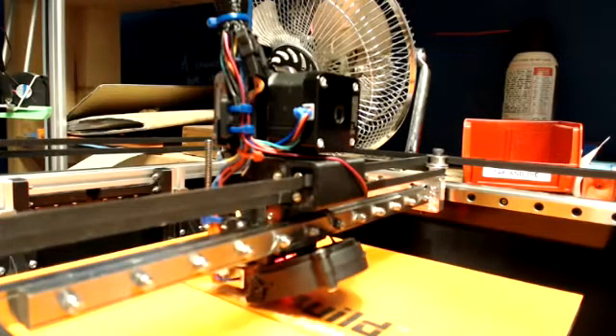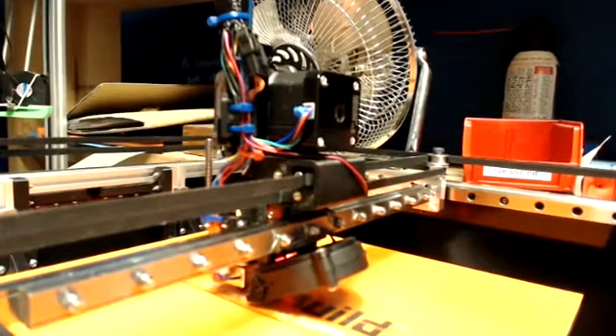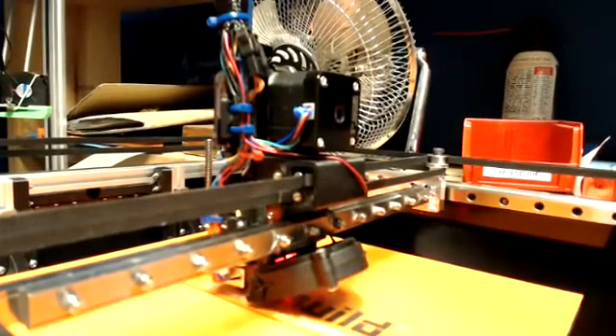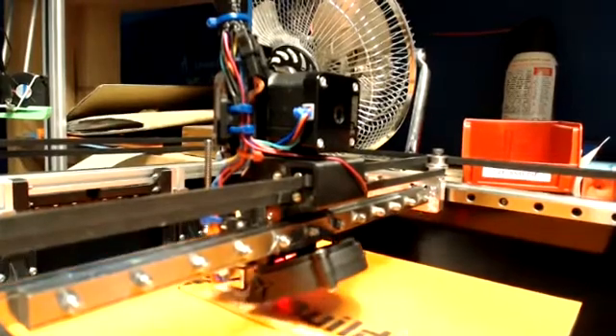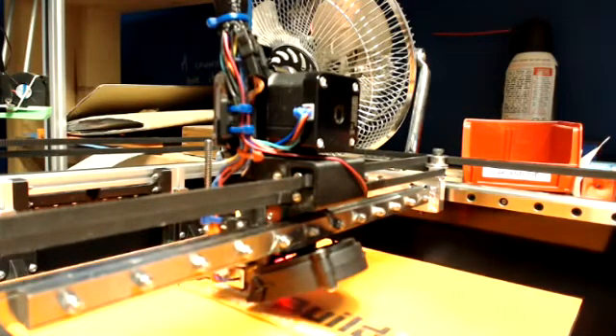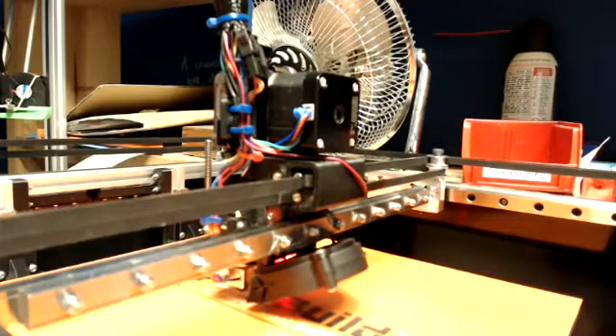At this point you can run the probe point macro that I detailed — I'll upload that into the config files. When you run the probe point macro, it's going to set the zero point Z0, move up five millimeters, then start probing and stop. When it stops, whatever the height is — mine just stopped at 2.64 — write that down as your Z probe offset. So 2.64.